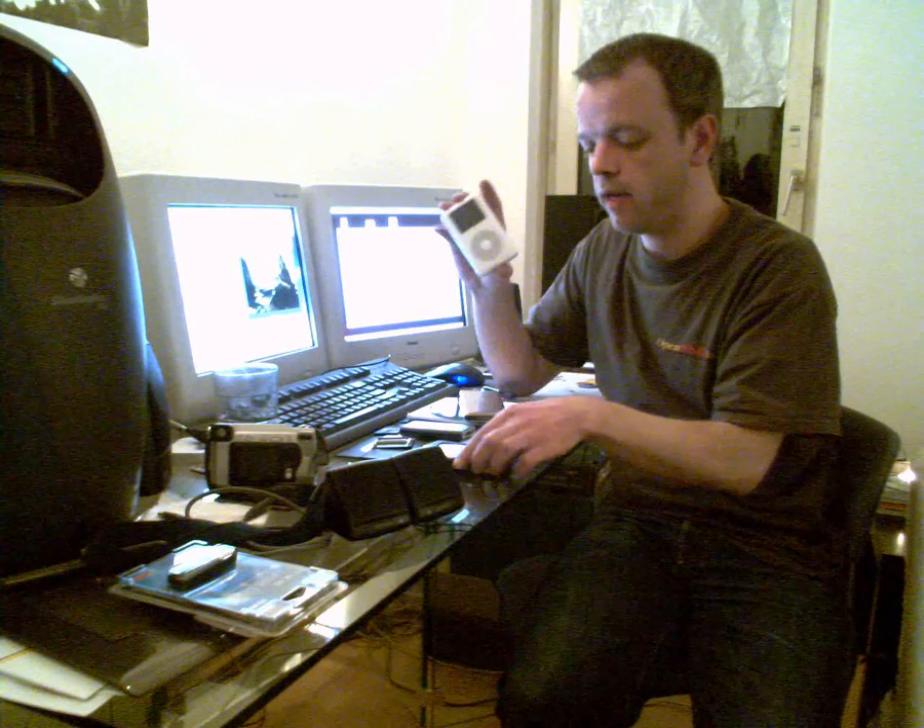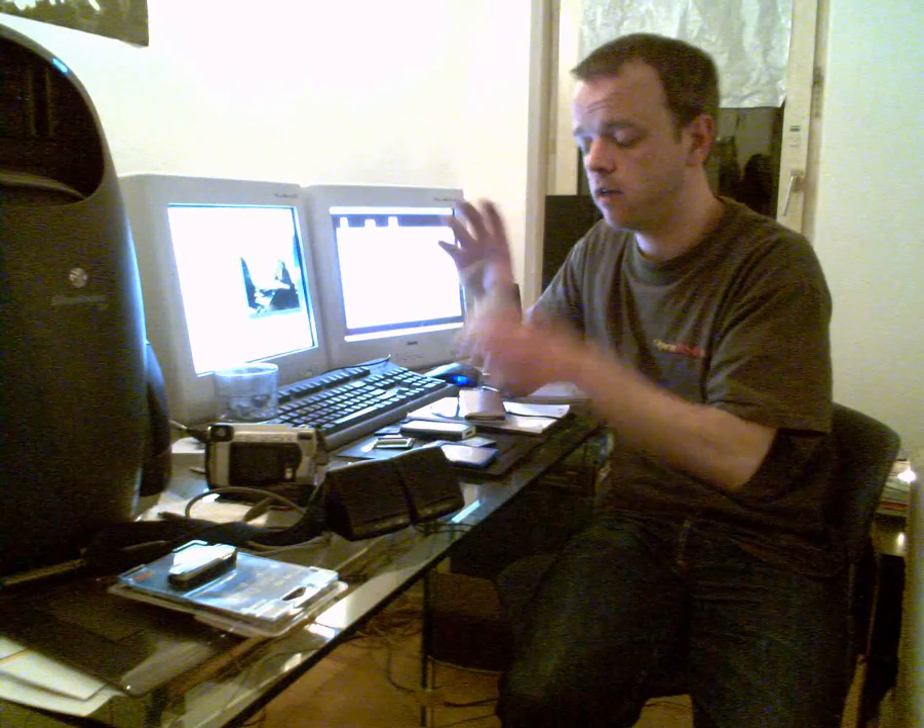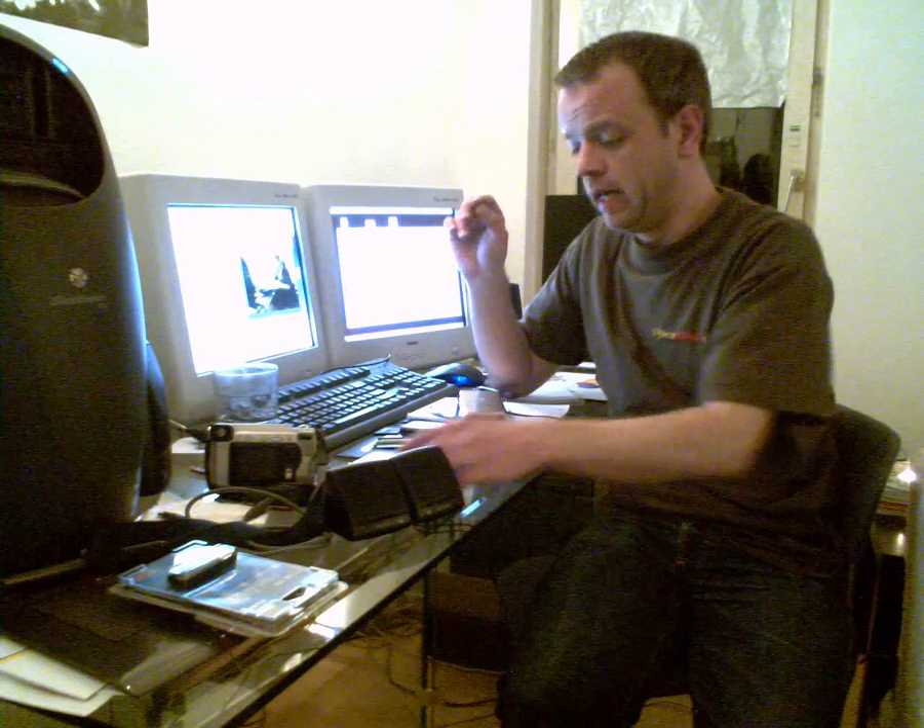This is a 4G photo iPod and this has a hard drive like this inside. Now, I've been investigating this and the pin-out isn't the same, so you can't put a compact flash card just straight in.